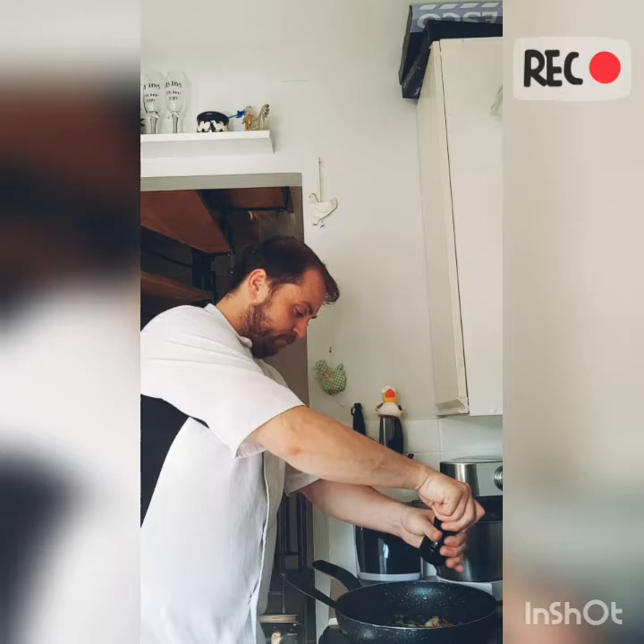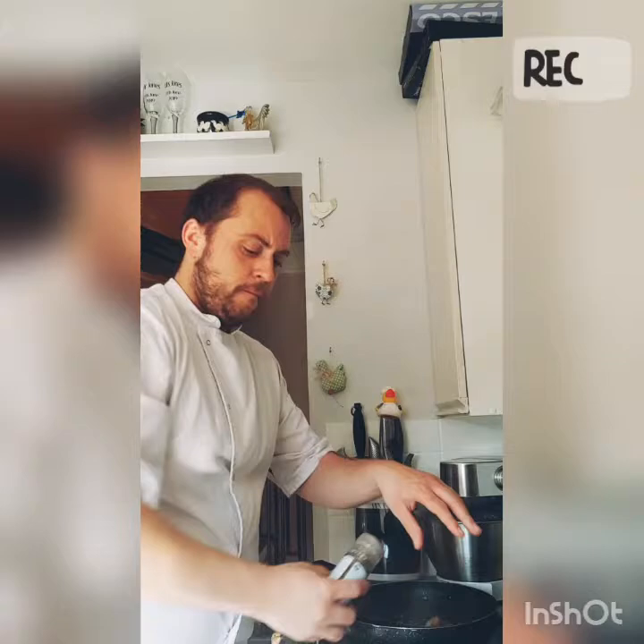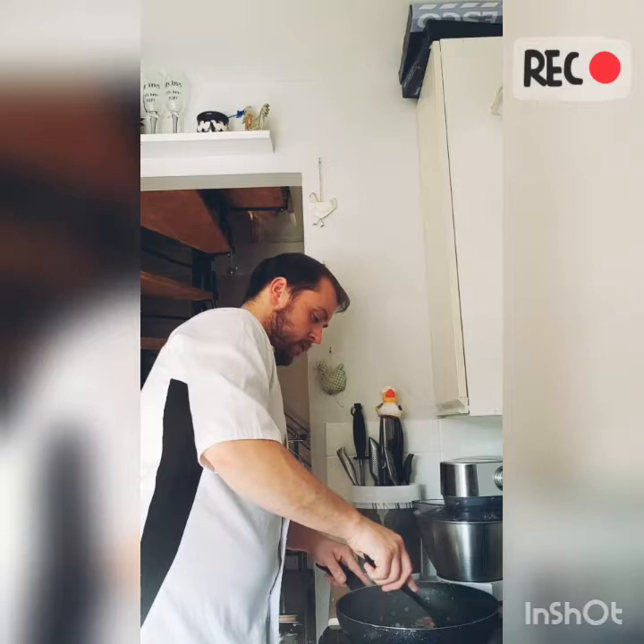Now for our seasoning: some pepper, some salt, and I've got these Italian style tomato herbs. Add pepper and salt, and then we add a 400 gram tin of chopped tomatoes.